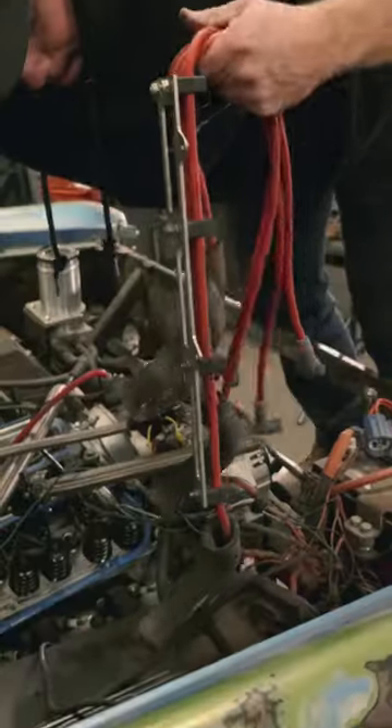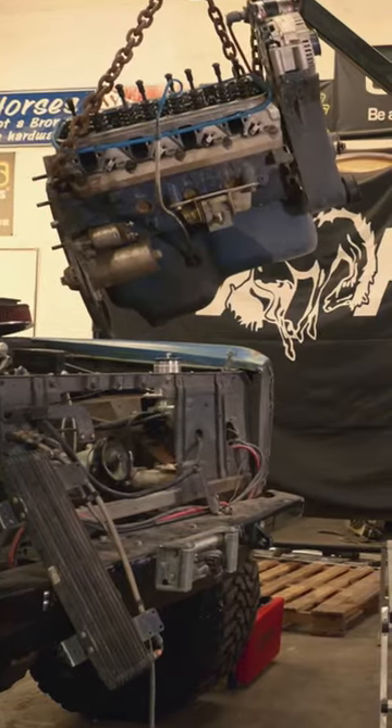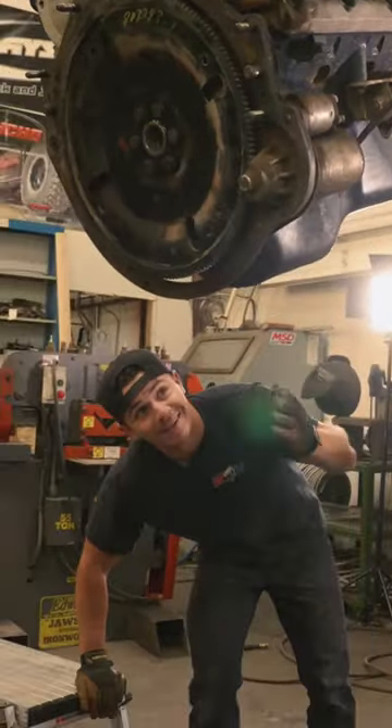I got to work pulling the engine and with a day and a half and a handful of bolts later, I had that sucker completely out. Literally hanging out.